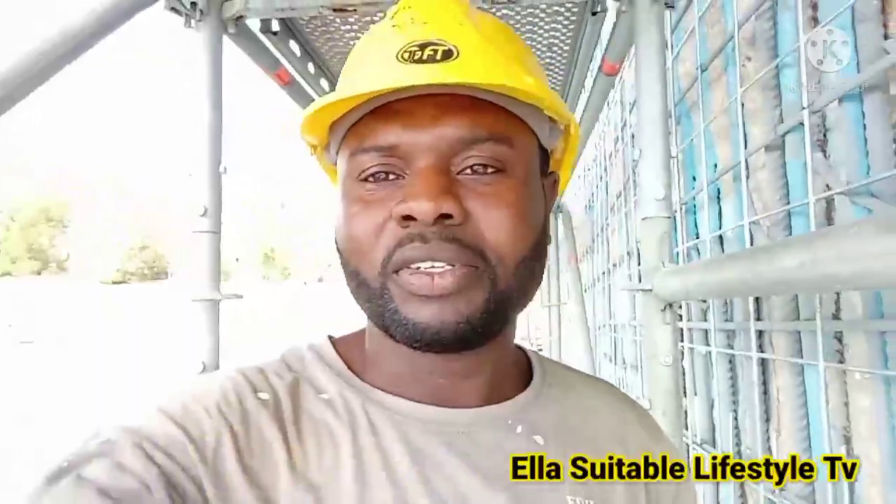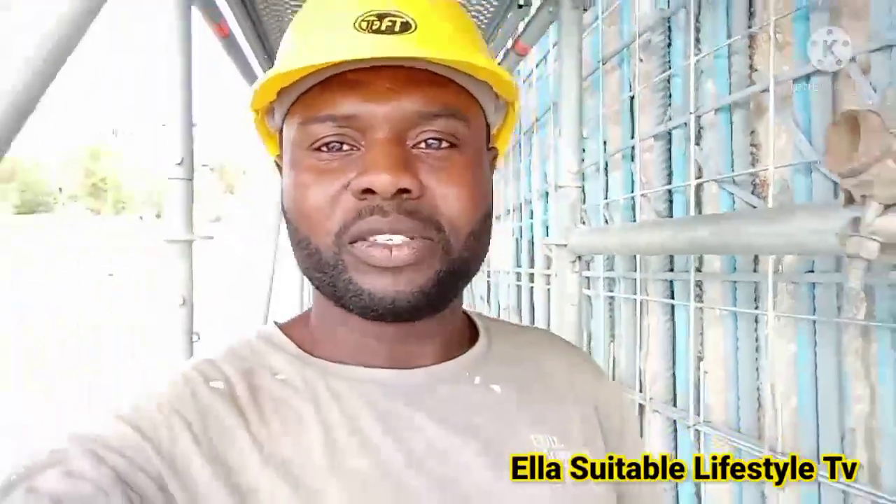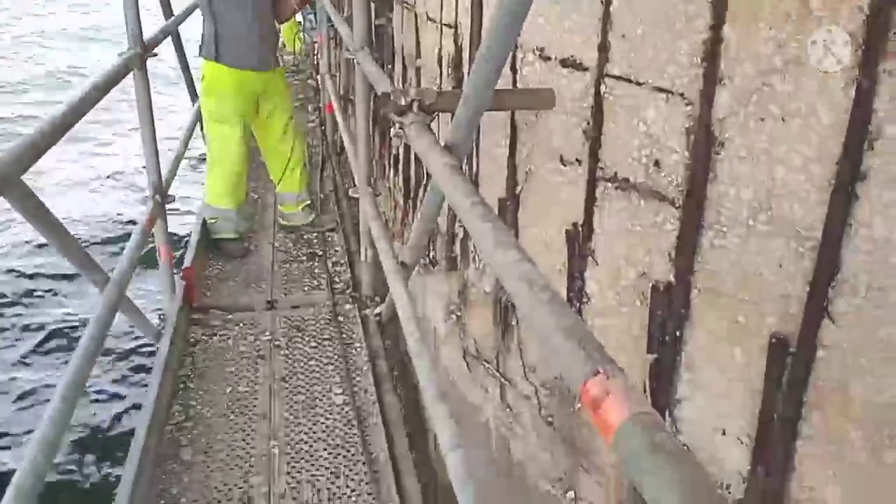Hi everyone, good morning, good afternoon, good evening according to your time. Welcome to Elazo Table Lifetime TV. I want to show you how staged we are for this walk, because the last video I showed you the beginning where we are starting for this walk — the bridge that we are appearing from, in Sicily, Italy.